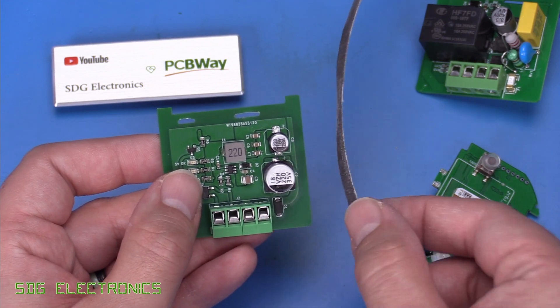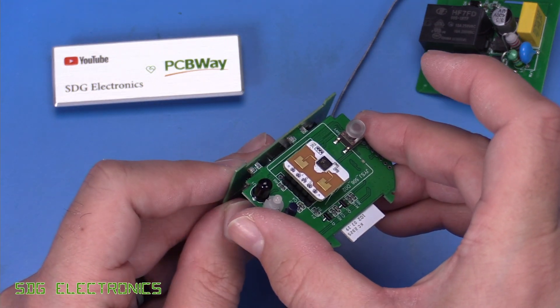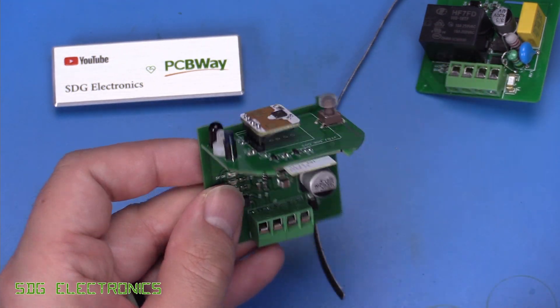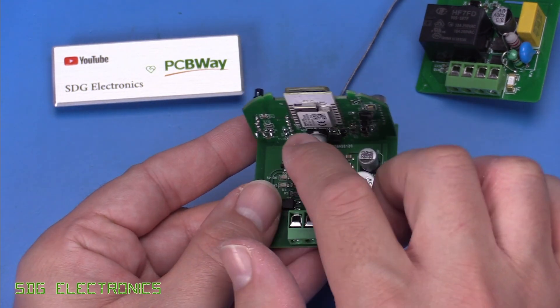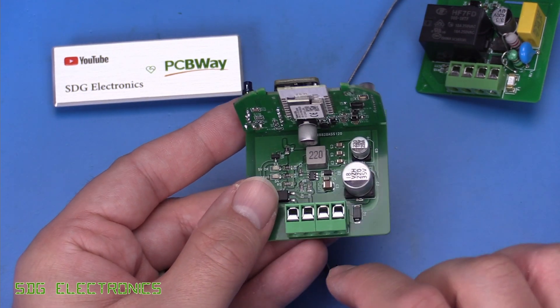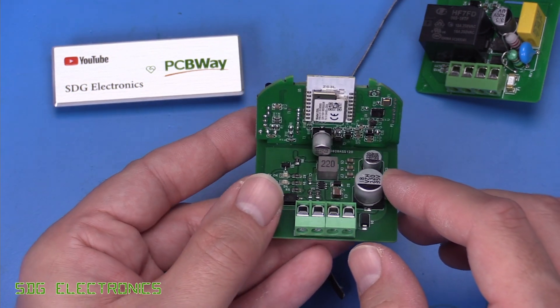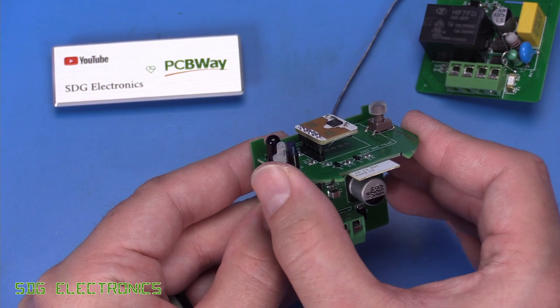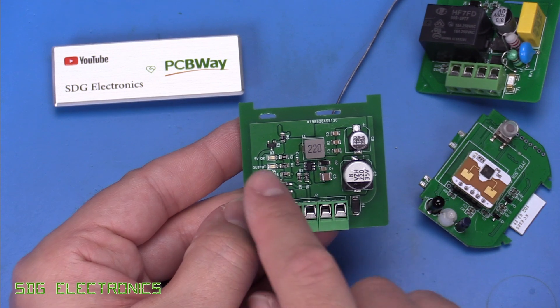A little bit of emery cloth there — I just whizzed that through for a couple of seconds and that opened it up perfectly. Now, as you can see, that board slides in there and works quite well. Fortunately, we avoided the clash. I didn't even notice this capacitor when I was designing this PCB, so if I'd moved this inductor any further up we'd have been in trouble. So fortunately we've done all right there. But before we solder that in place, I will give this PCB a test.